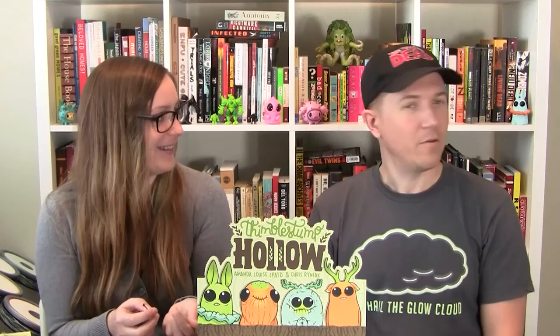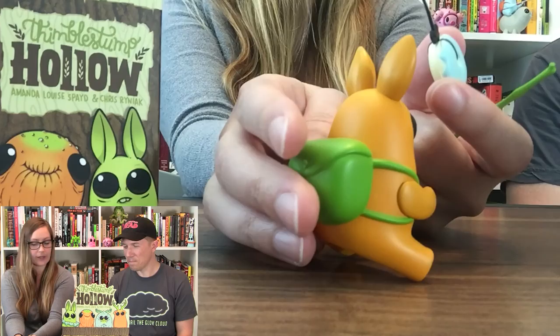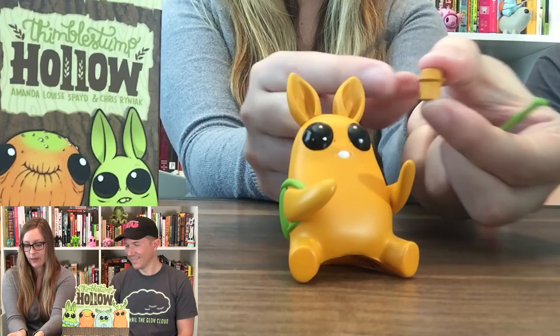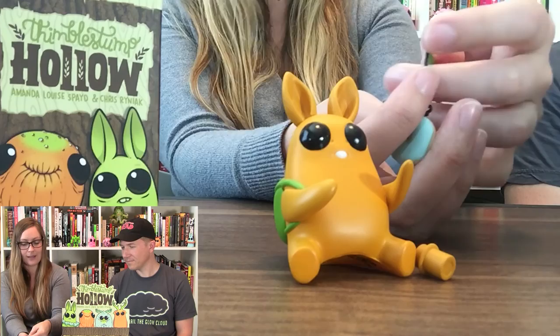Anyway, he has a hole in the bottom to sit atop the Husky Shuffler, and we'll show you that once we actually get the Husky Shuffler opened. He comes with a little peg that you put in him so he pops right into the Husky Shuffler. I like this donut — it's a really nice looking blue donut on a string to lead the Husky Shuffler along, and it sits nicely right inside his hand.